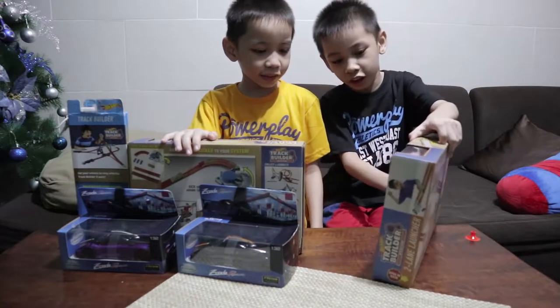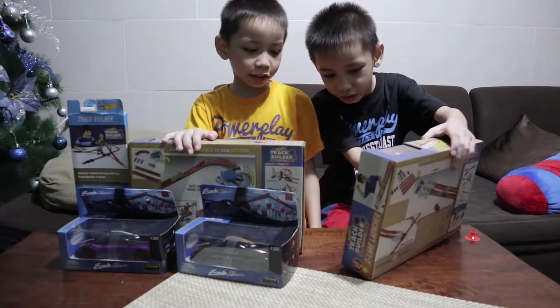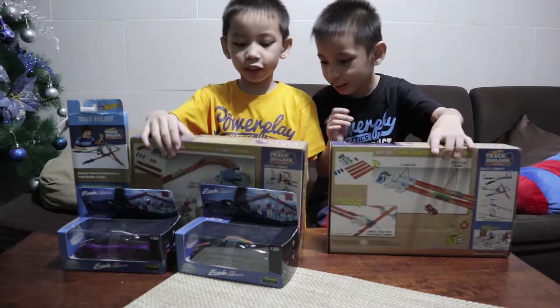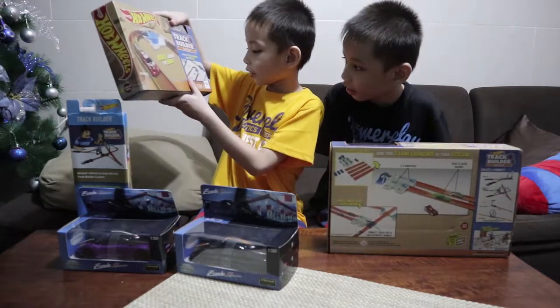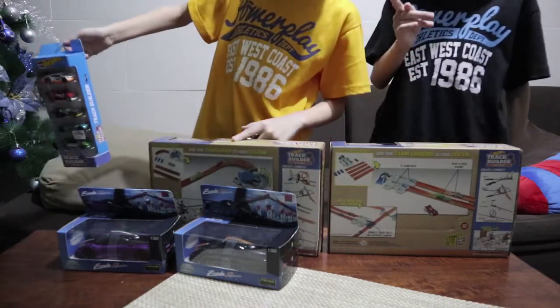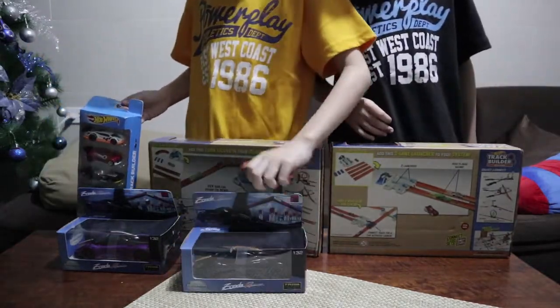This is the first Hot Wheel. Two-line lantern. First, I got turn to turn. And this is Hot Wheels Cars, and this is for guns.